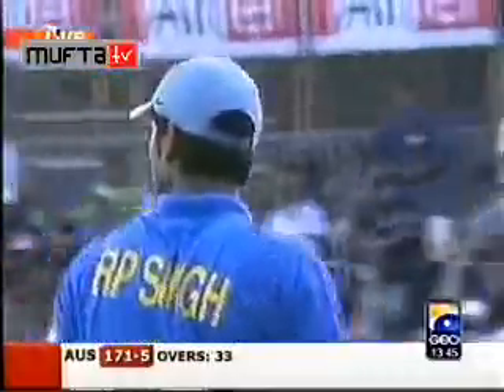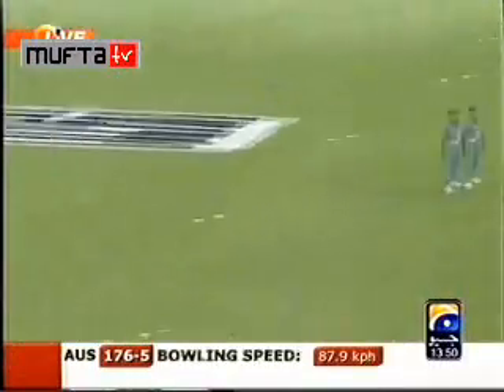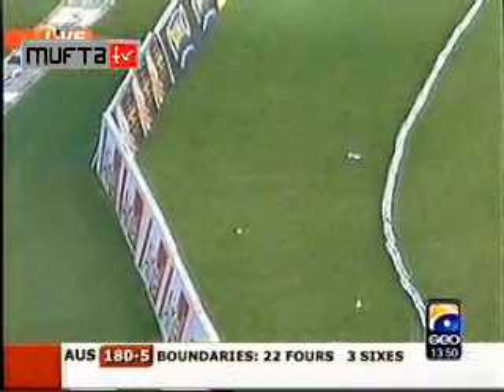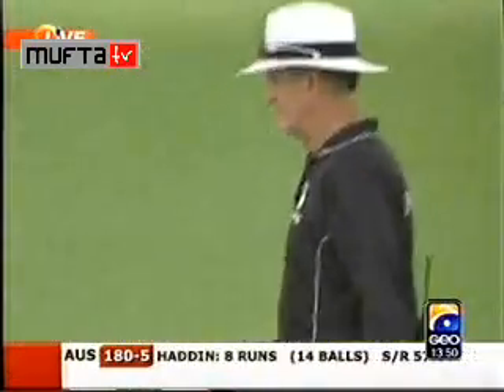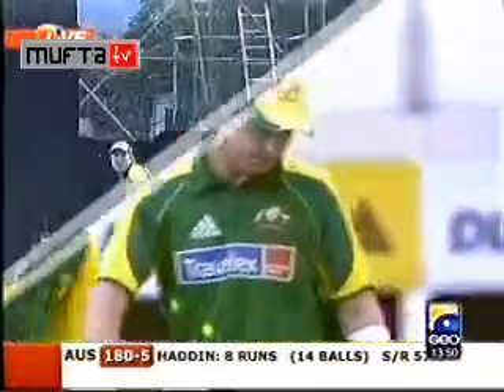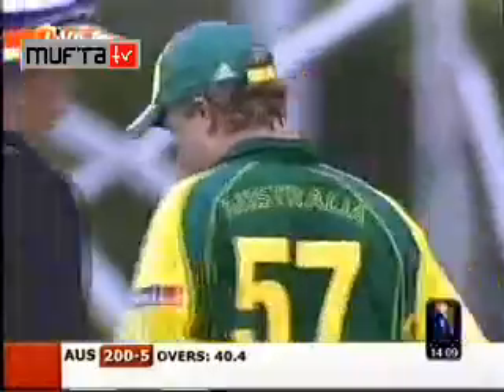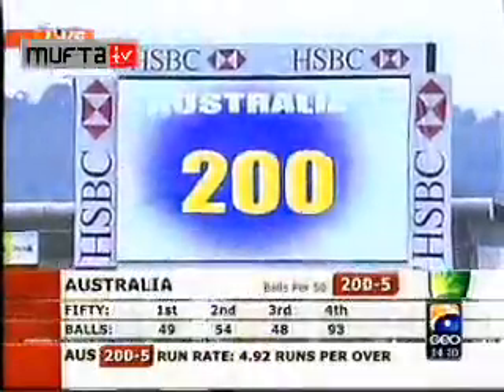It's gone — 171 for five. He's gone inside out with good footwork and got it through for a wonderful boundary. It's a good shot — he gets himself just inside the line, opens the face of the bat, and hits it to the off side. There's no one sweeping, no long off. A good shot, and it brings up the 200 for the Australians.